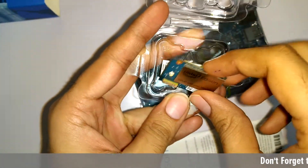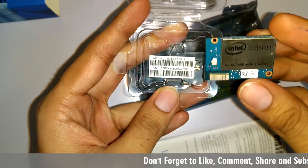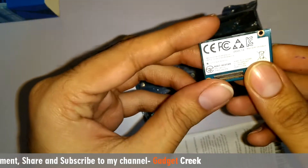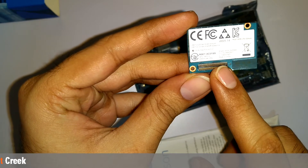This is the Intel Edison chip — it's actually an entire computer on a tiny module. On the back of this chip there is some certification written and a connector.